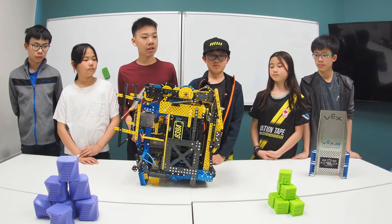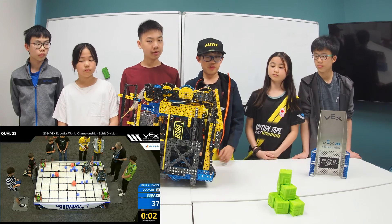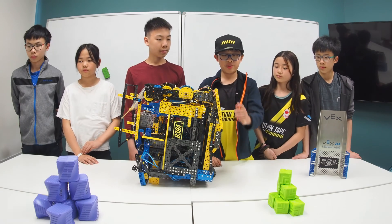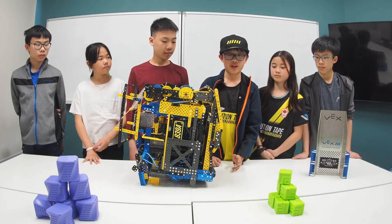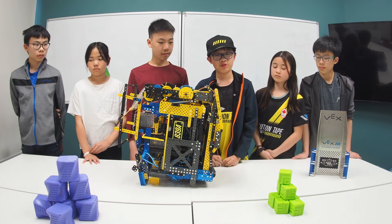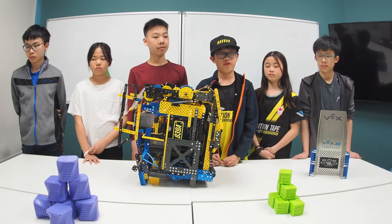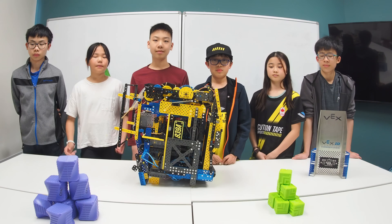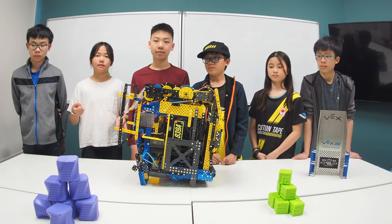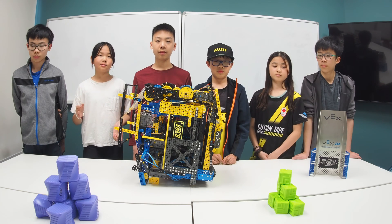Another feature is our drivetrain. We have an arch and angles to help the drivetrain climb over the bar. This first ramp on our drivetrain allows the bar to get over the first tire. This ramp is a very gradual ramp and required a lot of fine-tuning, because before, our PTO allowed us to have more motors. But after switching to six motors, the robot went over the bar easily, and the ramp did not have to be so precise anymore, but we still kept it as it was most efficient.